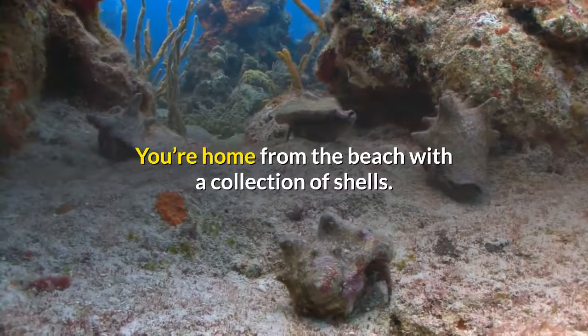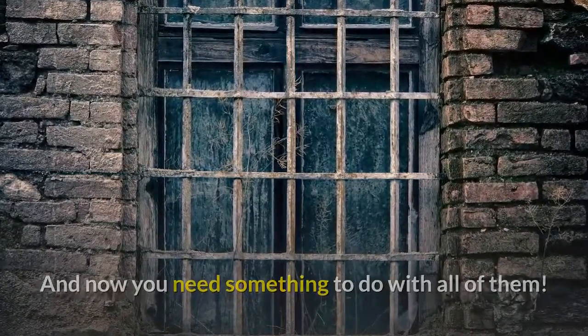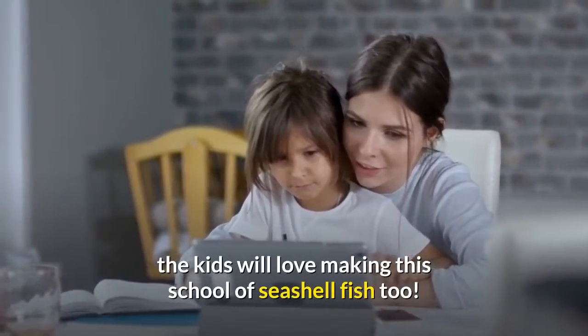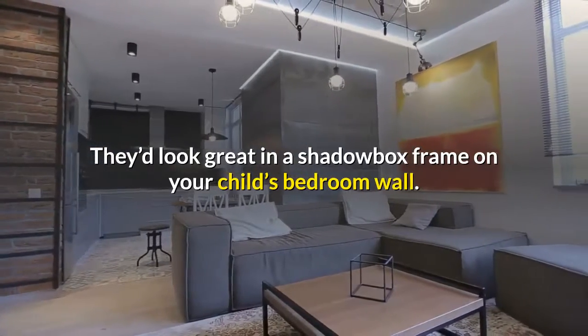How to make seashell fish. You're home from the beach with a collection of shells, and now you need something to do with all of them. While we have these adorable seashell creatures on the blog, the kids will love making this school of seashell fish too. They'd look great in a shadowbox frame on your child's bedroom wall.